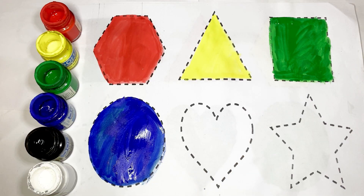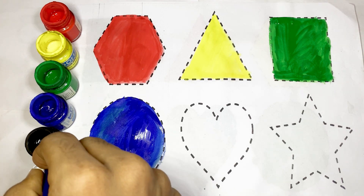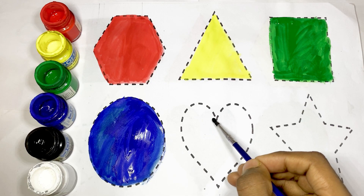It's a heart. The shape of heart and use black color, black color. This is heart. The shape of heart.